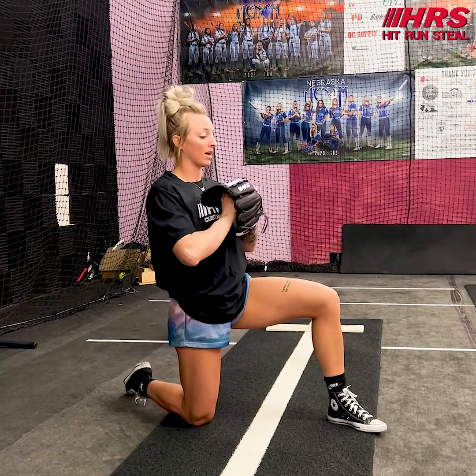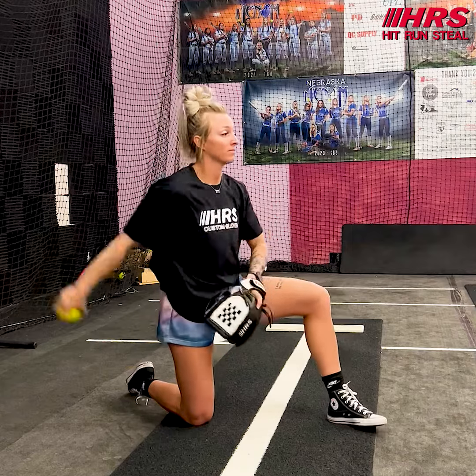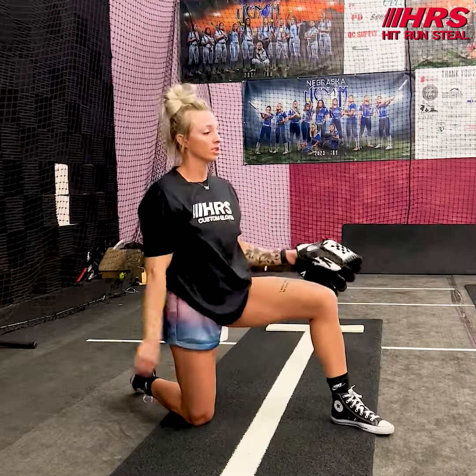For me, this is something that I like to incorporate with my pitchers every single time that I have them in here and we're working. So right here, this is what it would look like full speed, just like that.